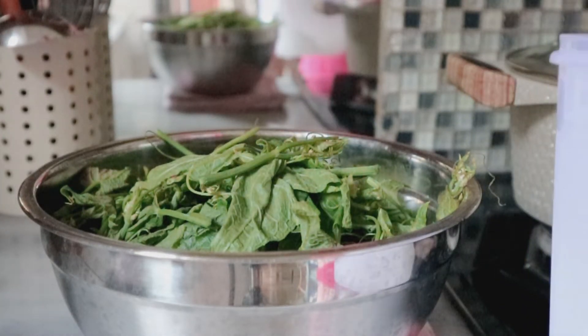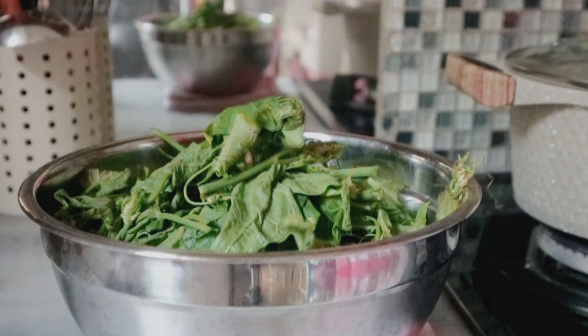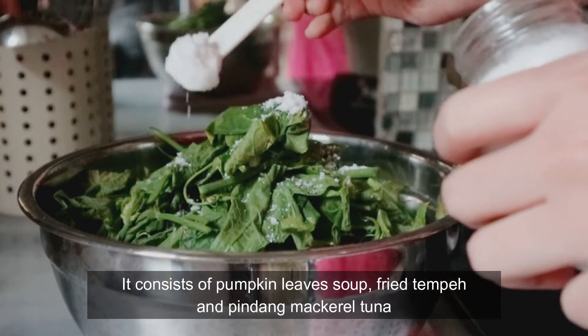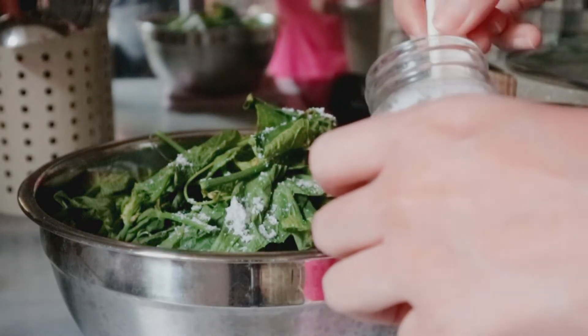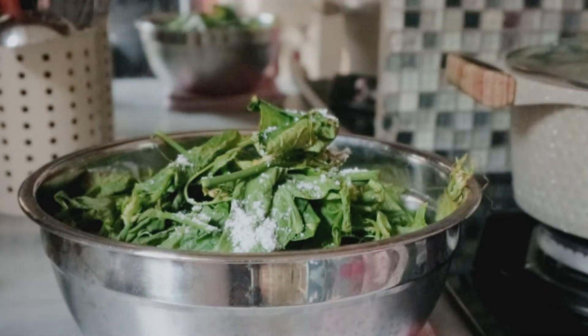Masakanku terdiri dari sayur bobor daun labu, tumis pindang tongkol, dan tempe goreng. Aku juga mau goreng kerupuk beras atau gender.